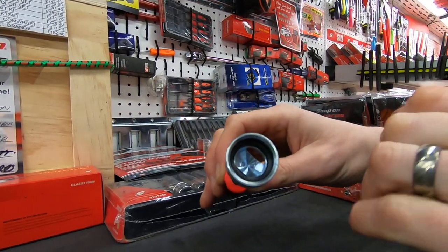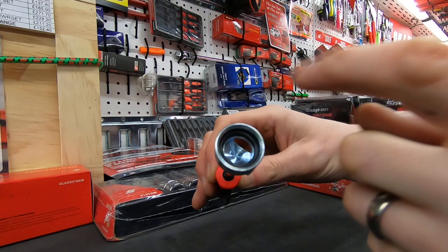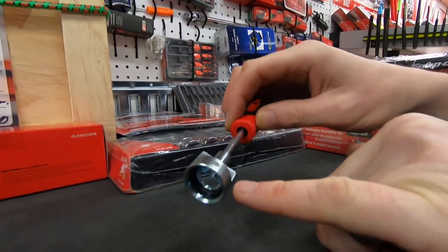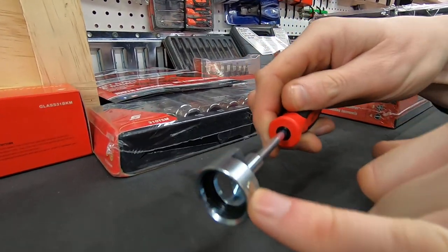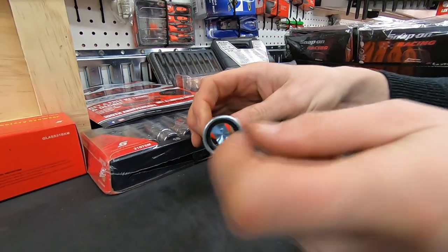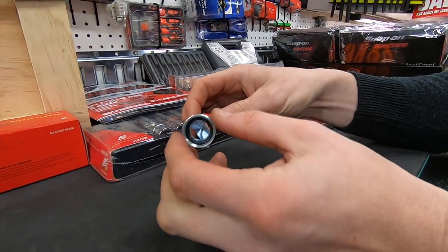Earlier tools would have had a serrated edge and obviously don't grip as well as the rubber ring in there. If you look on the outside here, there are actually two magnets built in, so these are going to hold the retaining clip magnetically as well, so when you offer it in it's held in one piece.